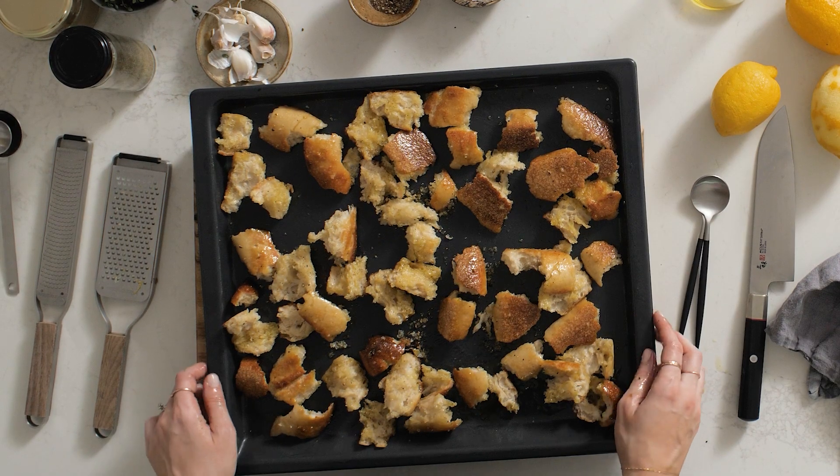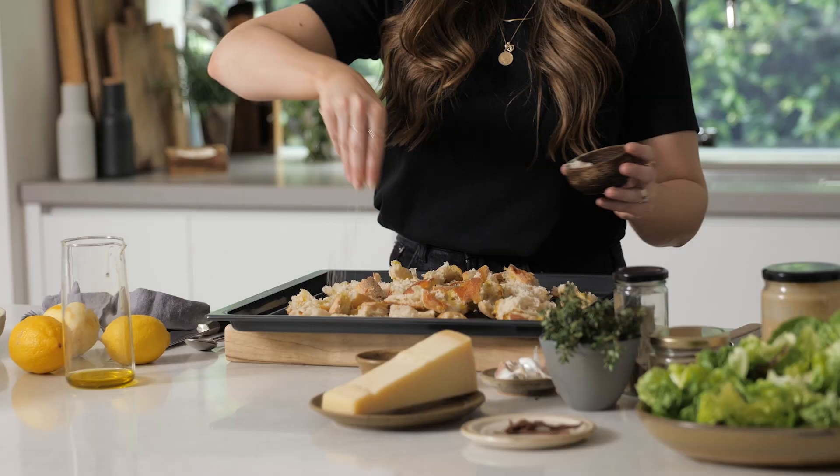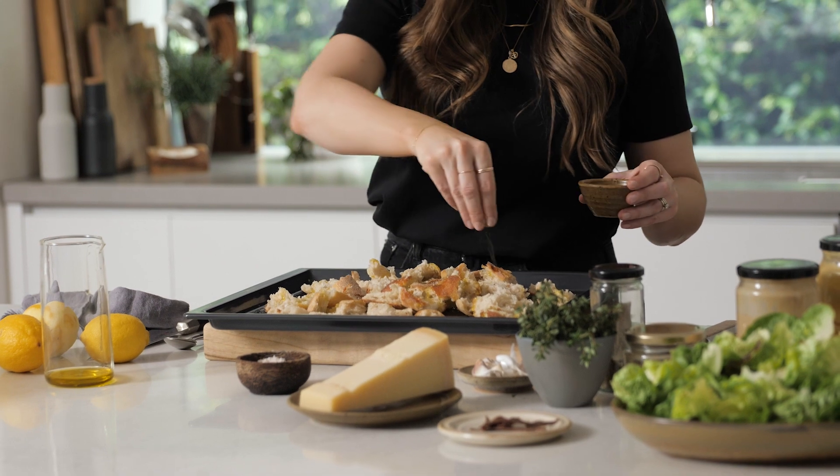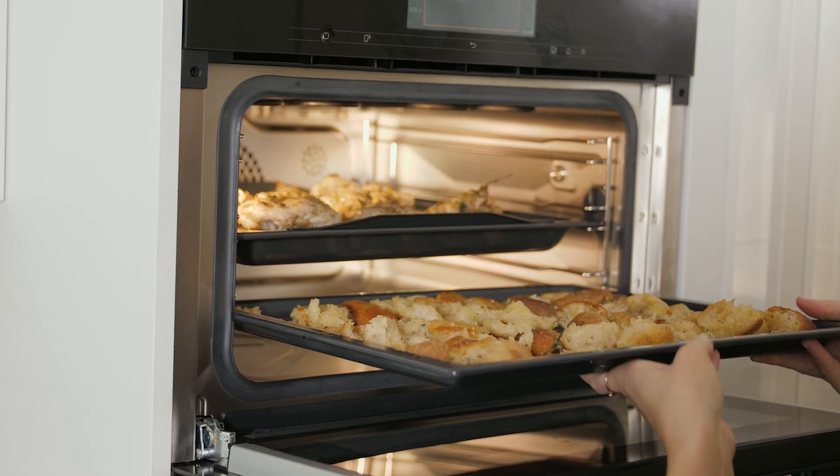Now let's make the toasted sourdough. Place the sourdough pieces on a baking tray, drizzle with olive oil, sprinkle with salt and pepper, and then toss to combine ensuring the bread is completely coated. Now place the tray in the oven in the last 10 minutes of the chicken's cooking time.